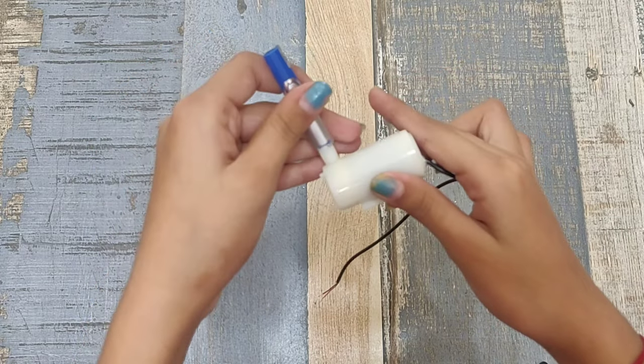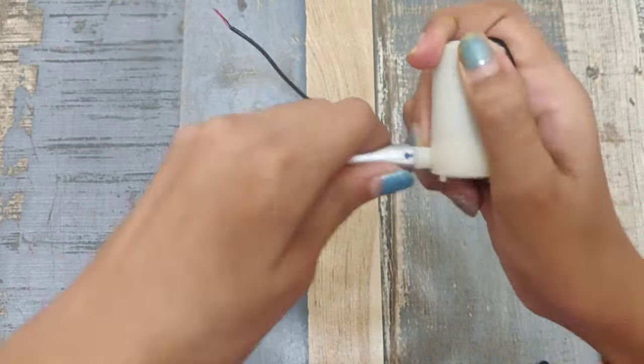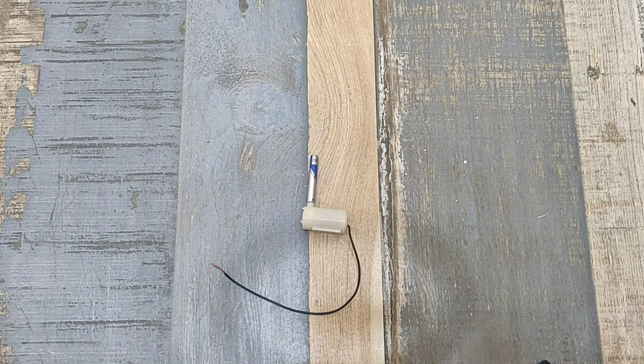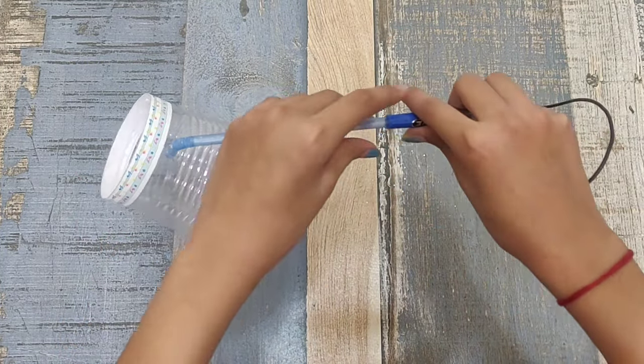I've taken a 9V DC motor and attached a pipe to it. Now attach this straw to the pipe.